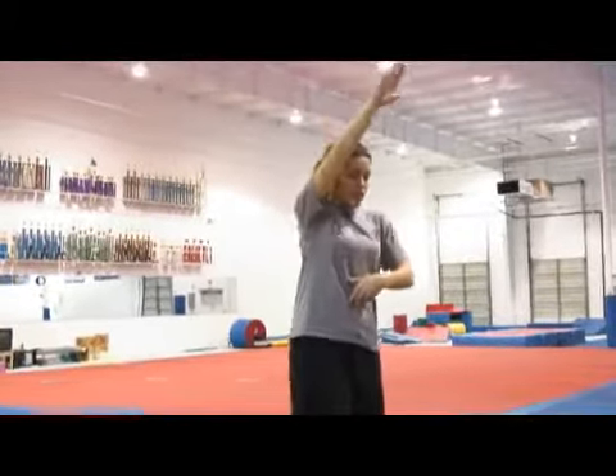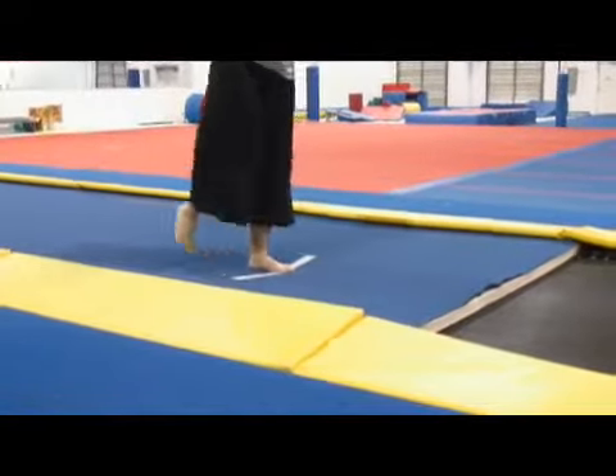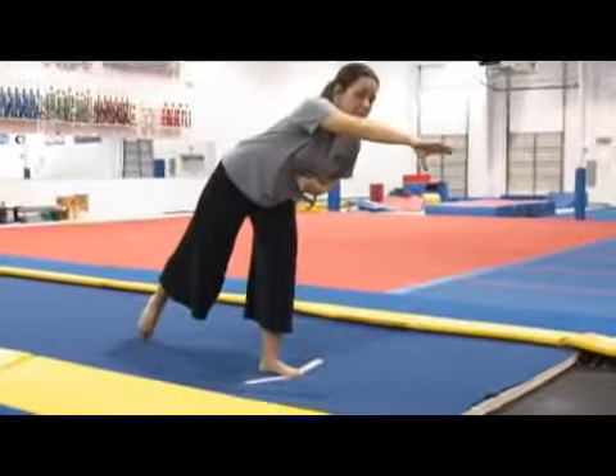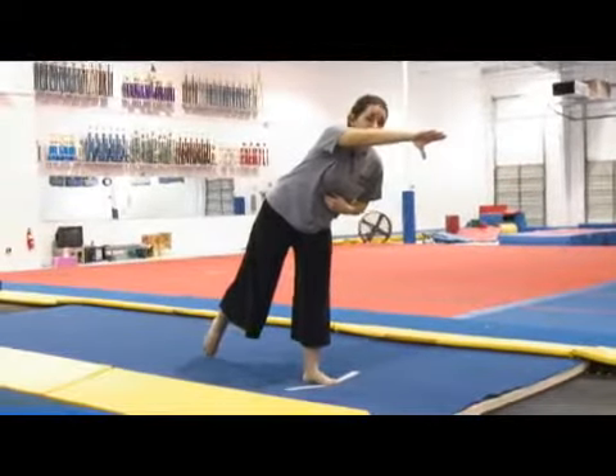The back handspring is exactly the same. Just make sure that I bring my feet through and punch into the tuck, because if I leave them too far behind me, I'm going to undercut my tuck and I'm not going to have enough momentum to get myself around.